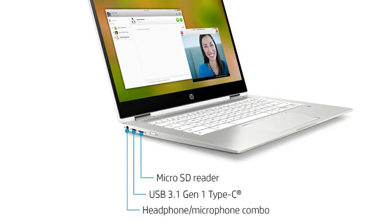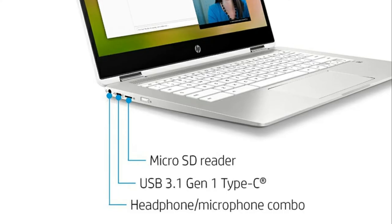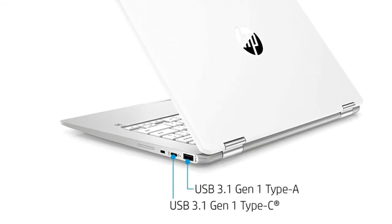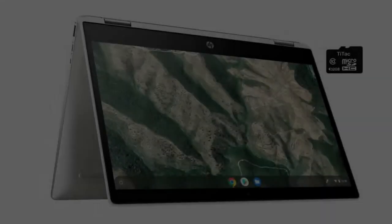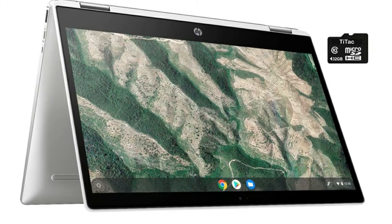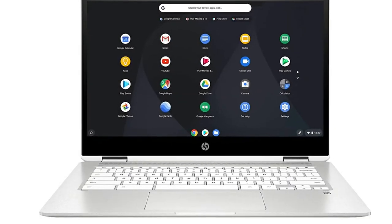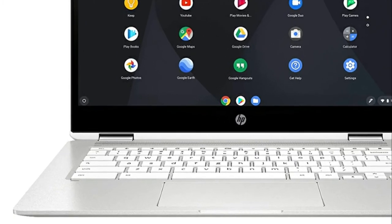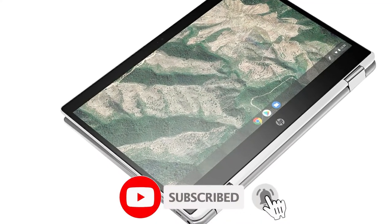Screen size 14 inches, computer memory size 4 gigabytes. 360-degree flip and fold design, 14-inch HD multi-touch screen display, 1366 by 768 resolution — boasts impressive color and clarity, anti-glare, energy efficient widescreen LED LCD. Intel Celeron processor N4000, ultra low voltage platform, dual core two-way processing provides maximum high efficiency power.